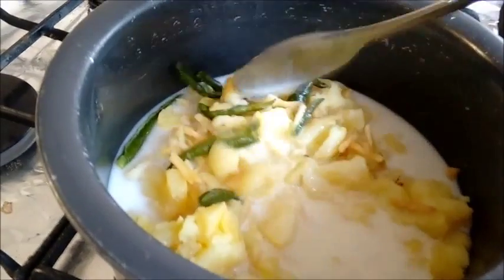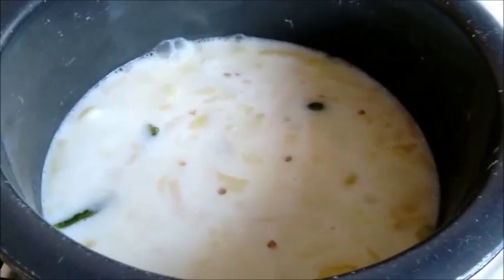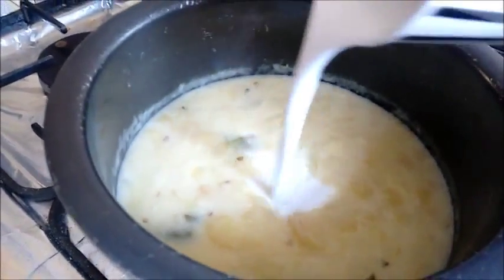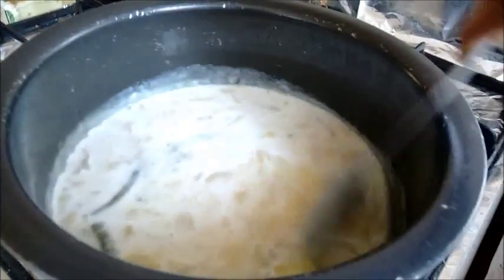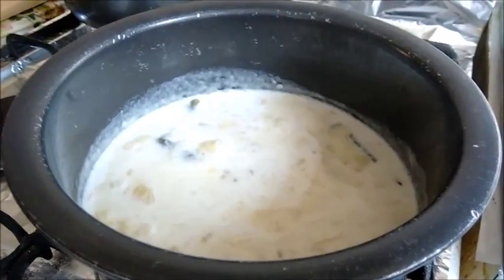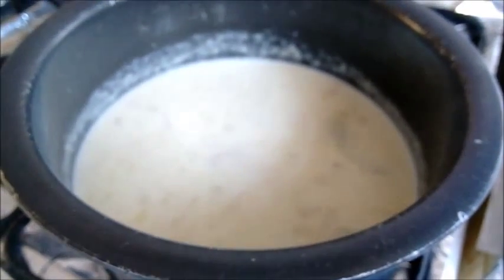Let the potatoes cook in the coconut milk for about 5 to 7 minutes. After simmering, let's add the thick coconut milk and mix this up nicely. Let's again simmer the stew for about 5 minutes on low flame. Potato stew is almost done — let's switch off the flame.